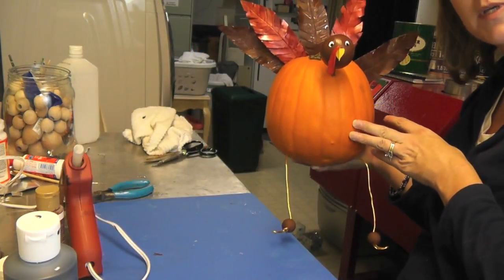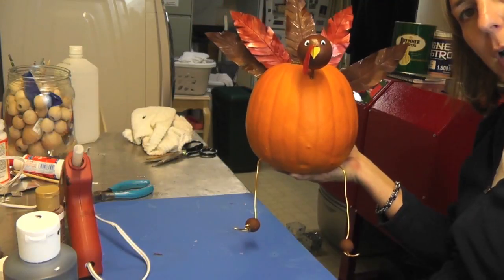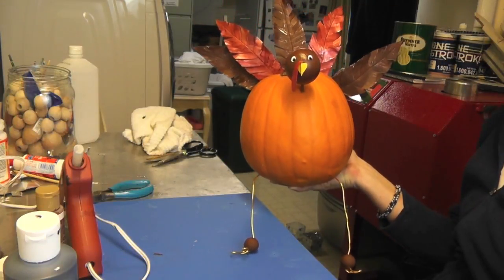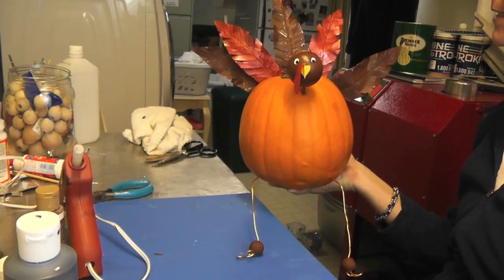And here is your pumpkin turkey for Thanksgiving! I hope you like it and I hope you give it a try. Remember to rate, comment, and subscribe, and we will see you next time. Happy crafting and happy Thanksgiving, everyone.